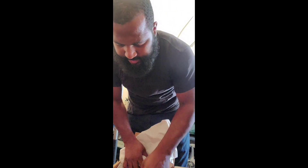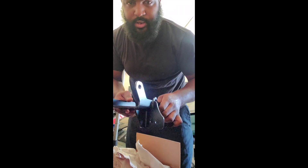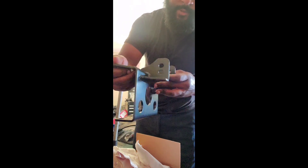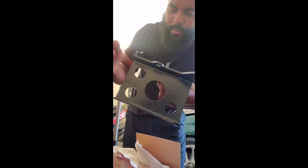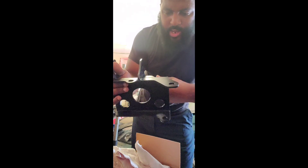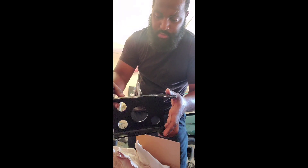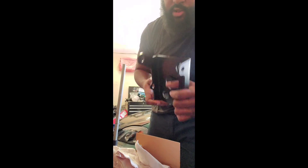All right, this is the transmission side bracket — yes sir. This bolts up to the stock part; it goes through to the frame of the car on the bottom. That's it, more than two bolts. So that's one bracket.